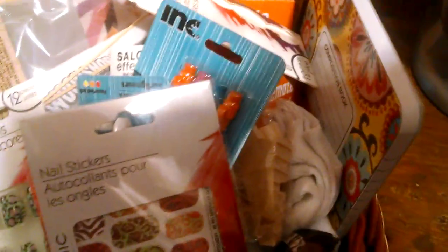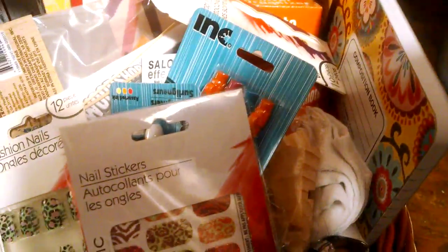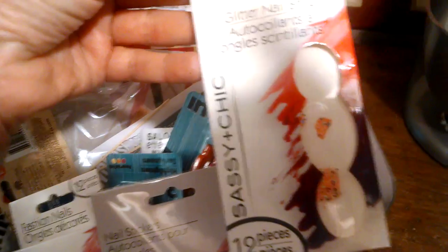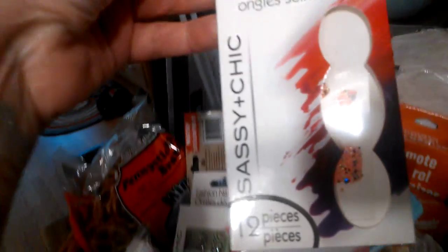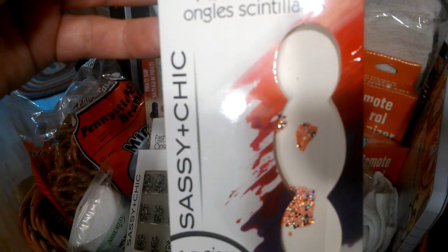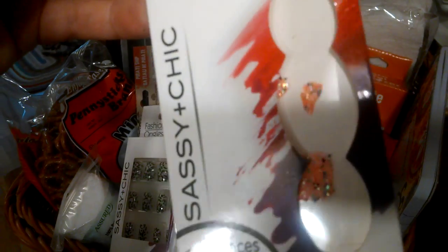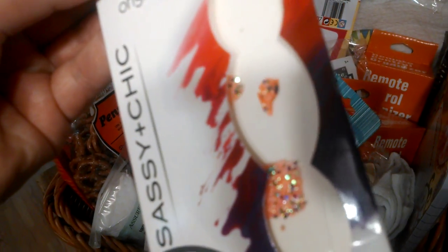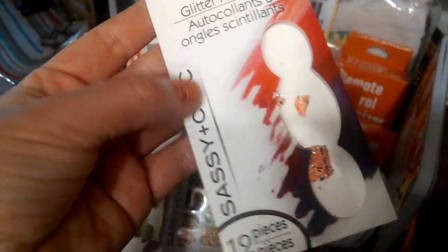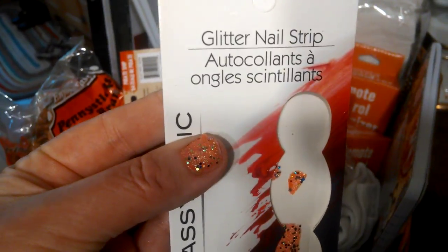I have some redundant things here and then some basic things. I'm wearing — I'm not sure if you can see it — Sassy and Chic glitter gel strips. I put these on right before I filmed. They were tough. I probably would not purchase these again. They were gel, they ripped, and they didn't include anything to put them on with, just the strips. So I probably would not buy these gel nail strips again.